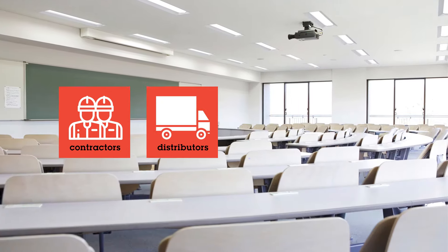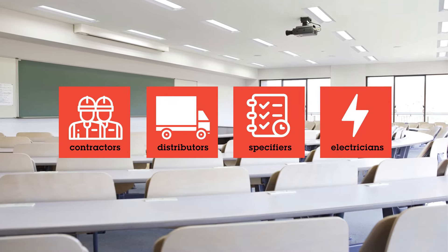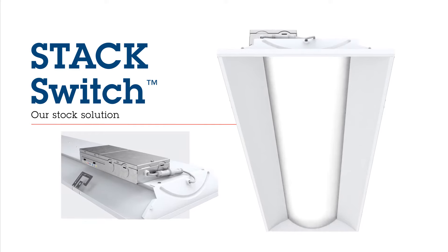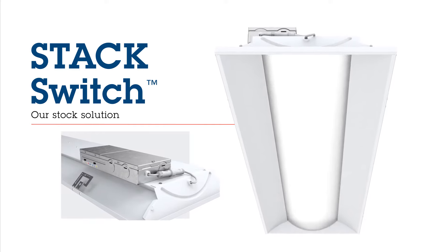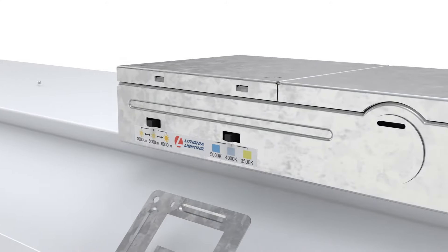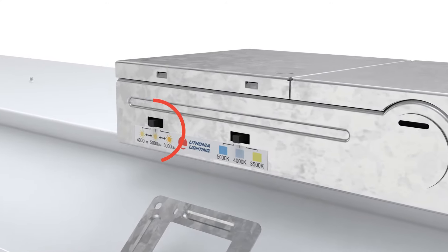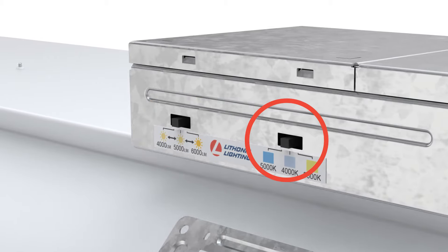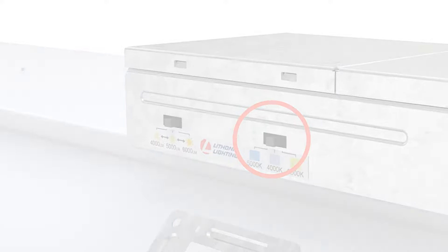Contractors, distributors, specifiers, electricians — you need the best stocking solution. So we put all the options you'd need for any space into one fixture: Steck Switch. Steck Switch is designed with three adjustable lumen outputs and three switchable color temperature options, right on the fixture's driver box.